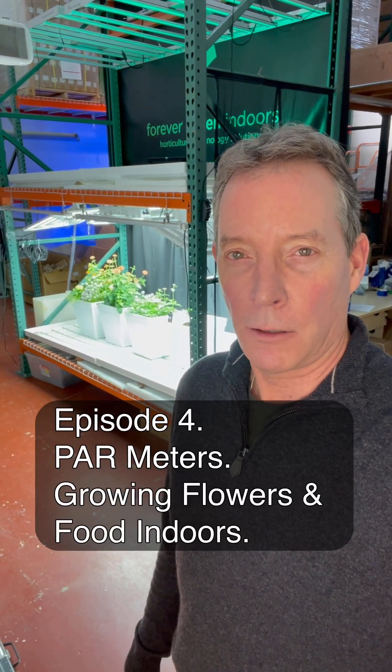Hey everyone, Kevin with Forever Green Indoors, and we're here to do a new segment on growing food and flowers at our test garden here in Seattle. We want to show you our progress, so let's go take a look.